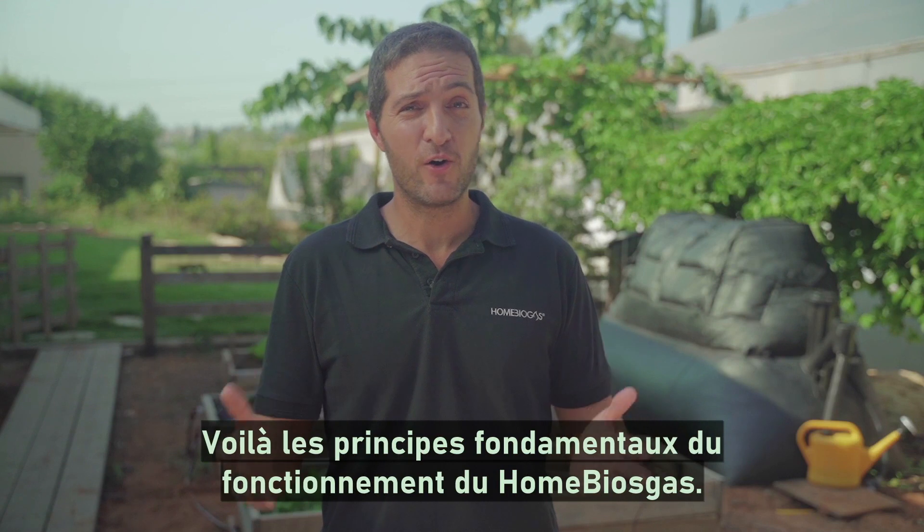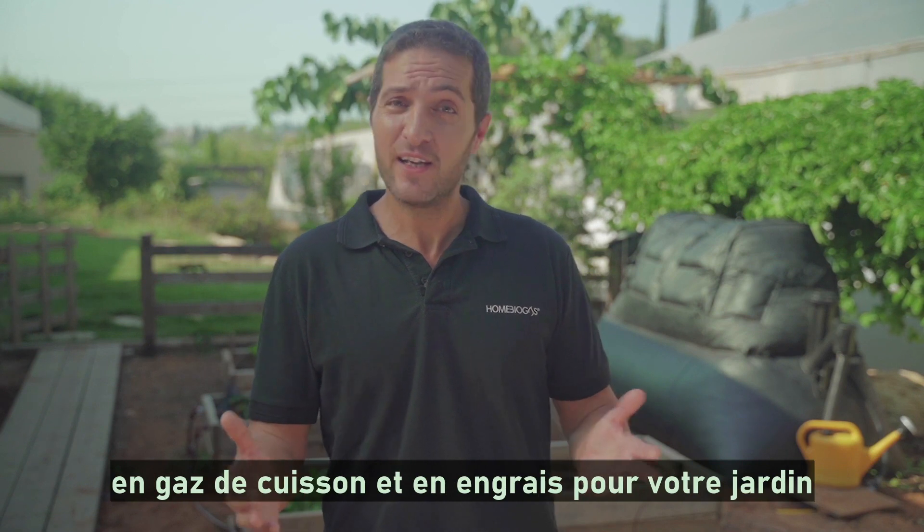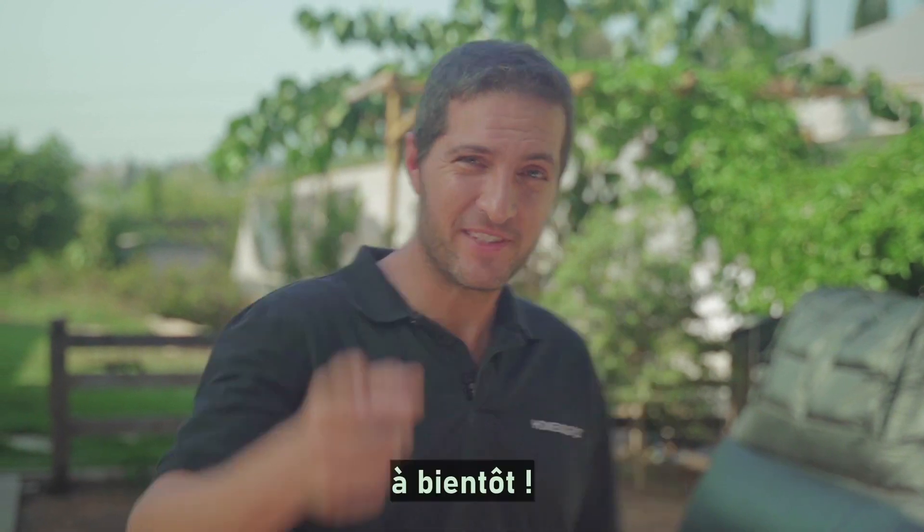So that's the basics of how the home biogas system works. I hope I got you as excited as I am about converting your waste into cooking gas and fertilizer for your garden. Join the home biogas family today. See you soon.